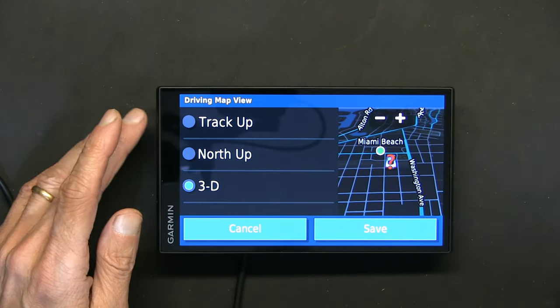Different apps are available on the GPS: owner's manual, phone, weather, and smart notifications. Smart notifications sync with your smartphone — if you receive a text message, it appears on the large Garmin screen, you can read it, reply to it, or answer incoming calls from the screen. Weather radar shows current weather conditions.